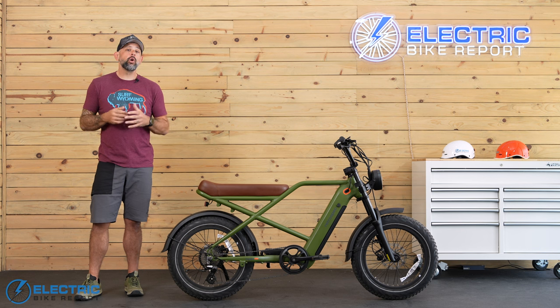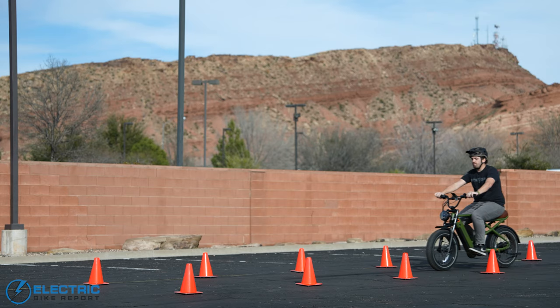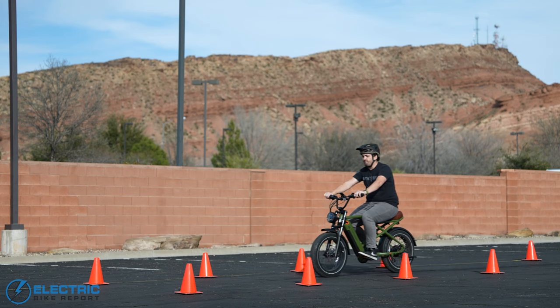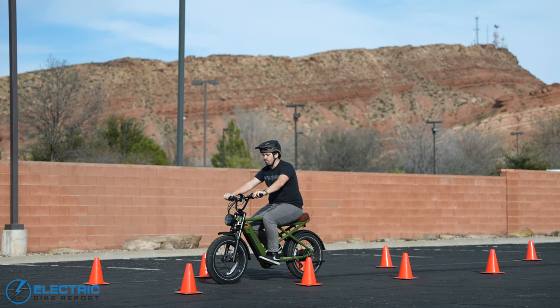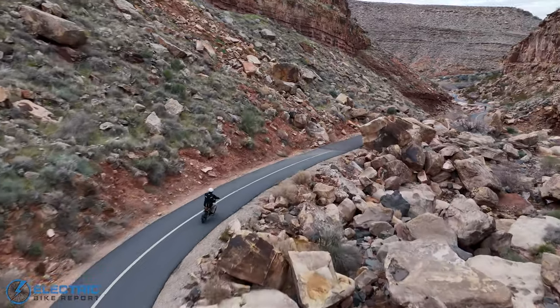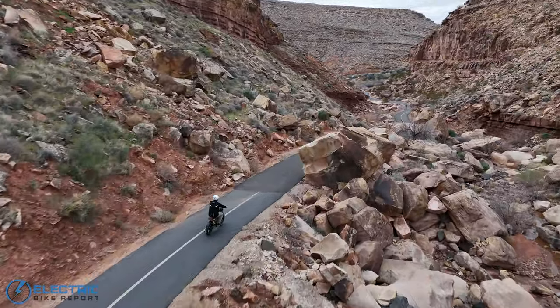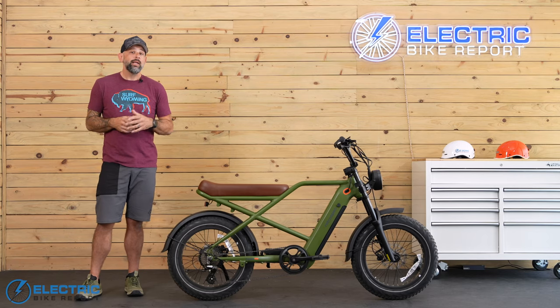Here at EBR, Tektro brakes are one of the most common brake setups we see and we consistently see good results. Additionally, because RetroSpec opted for Tektro brakes, this makes finding service easy as nearly all bike mechanics are familiar with them. During my time on the Valen Rev Plus, I found the braking to feel really good — there was never a loud noise coming from the brakes, they always provided good stopping power, and if I did lock up a tire, there was no fishtailing. Everything felt dialed in the way you want it.